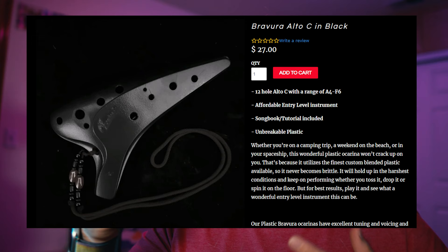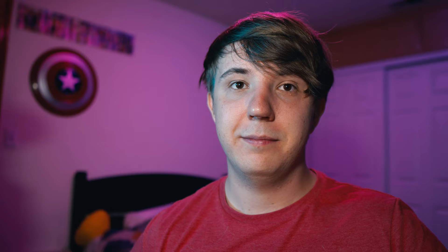So today we'll be reviewing the newly released color of the Bravura Alto C. I've never actually owned a Bravura Alto C, but I have played one when I volunteered for Songbird about five years ago at a convention — I sold a lot of these. I love my colorful ocarinas, but every time I see a black ocarina I'm just like, ooh, that looks nice. So when Songbird posted that they had the black Bravura from Focalink, I needed to buy it. I've played different colors of this particular model, so I have faith that this will be a great instrument, but let's get on with the review.